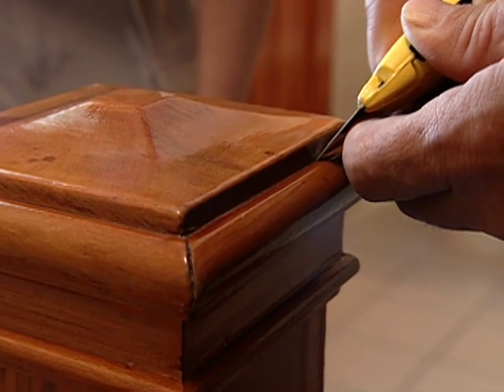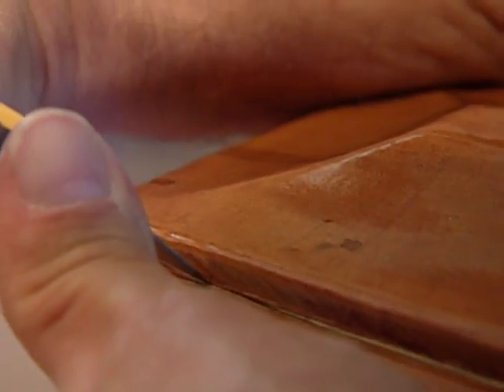The first thing I want to do is take my utility knife and cut the finish between the cap and the molding.